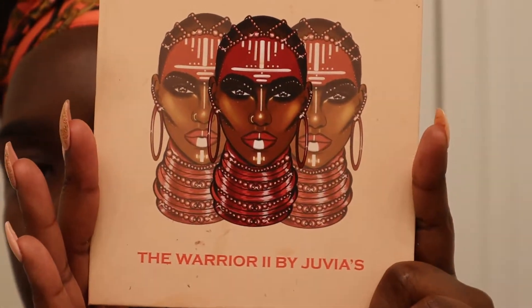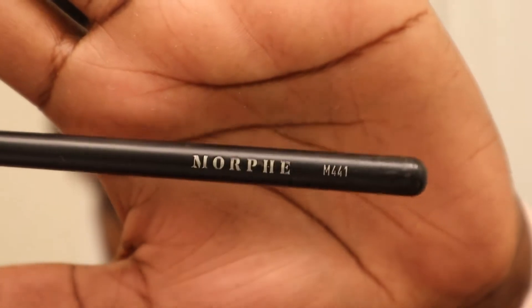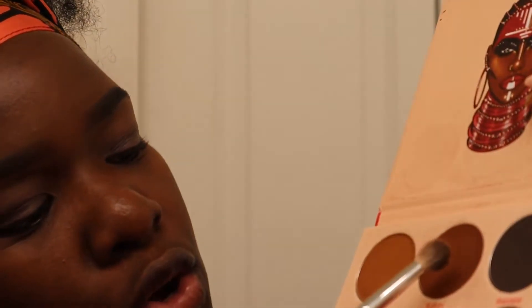To do my eyeshadow I'm going in with the Warrior 2 palette by Juvia's Place. This is what the palette looks like. First I'm going to use this Morphe M441 blending brush, and I'm going in with the shade Kufuru — this one right here — and I'm going to put that in my crease area.